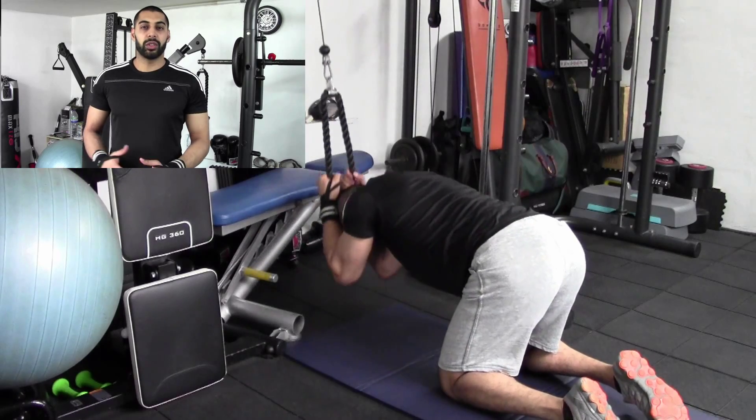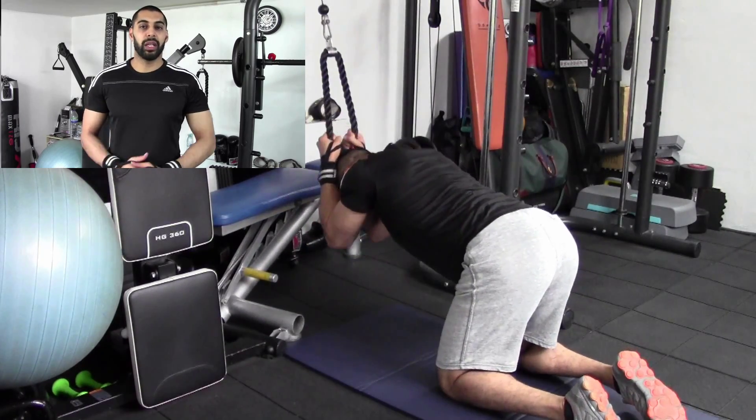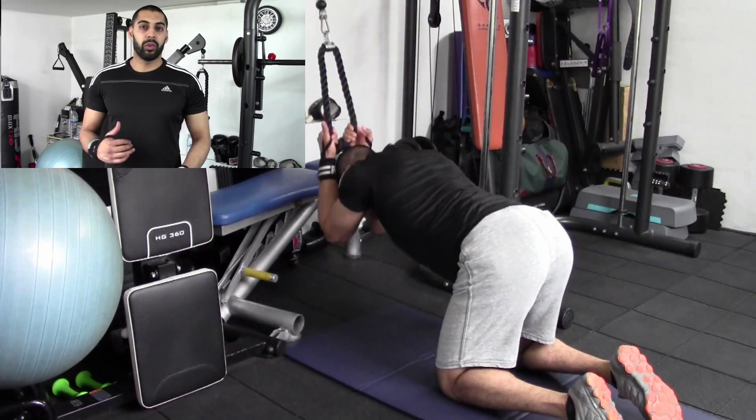You're still going to get yourself into a starting position where you're on your knees, kneeling, making sure you're keeping that 90 degrees between the hips and the knees and keeping that arch through the back once you've got a grip of the rope.